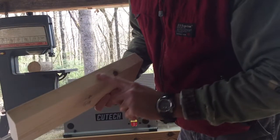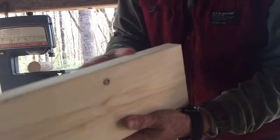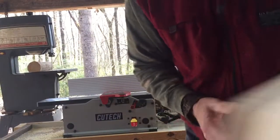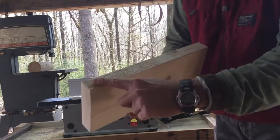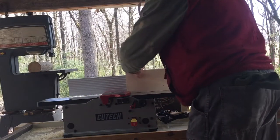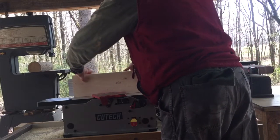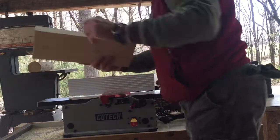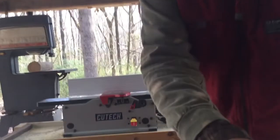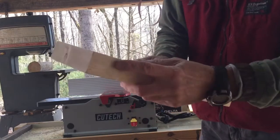That really smoothed it up — it took off all that rough stuff. I just ran this piece through there and it smoothed it up real well. I'm building a table right now. You can see how smooth that is — that's all I need right there. Here's another one that looks pretty rough; hopefully the knot doesn't come out.